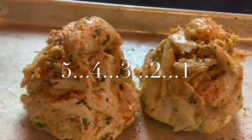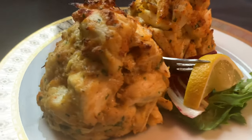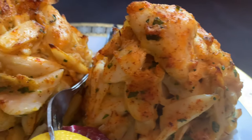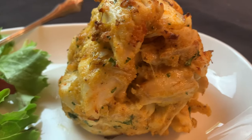Oh my goodness. There are no words I can say. Please try not to lick your screen. I shared these with my wife and my daughter, and the general consensus was these were the best crab cakes we had ever had.